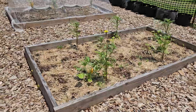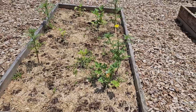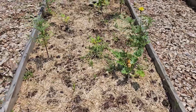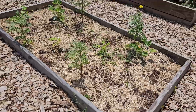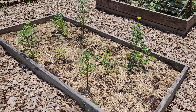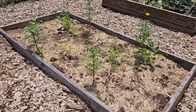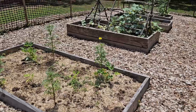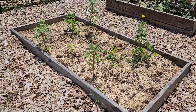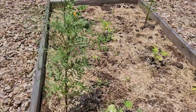Coming over here to our last garden — this is my zucchini garden. There are seven plants in here except only three or four of them seem to be thriving; the rest seem to be going slower. I did also plant marigolds in here as a pest deterrent. There is cardboard under all of these gardens — they can continue growing into the ground once the cardboard composts.